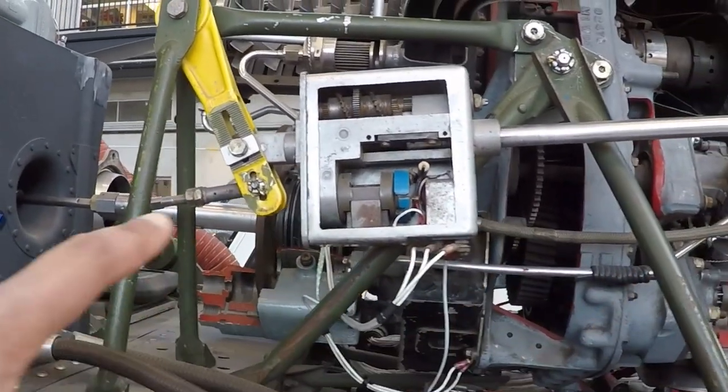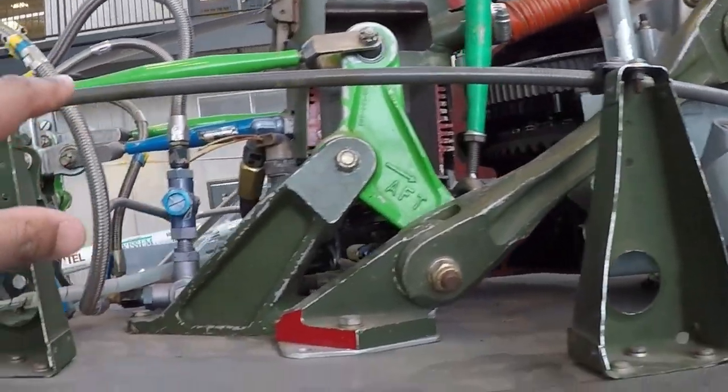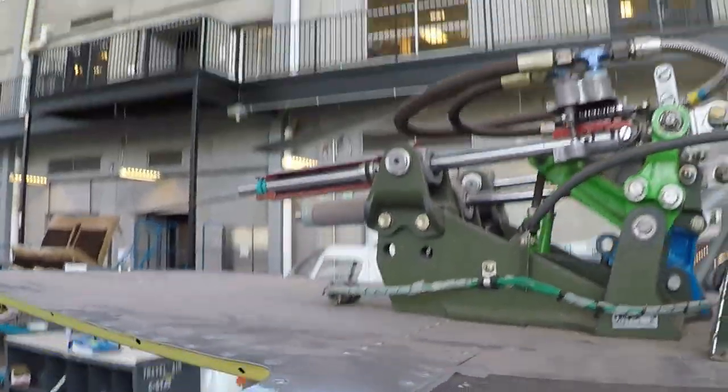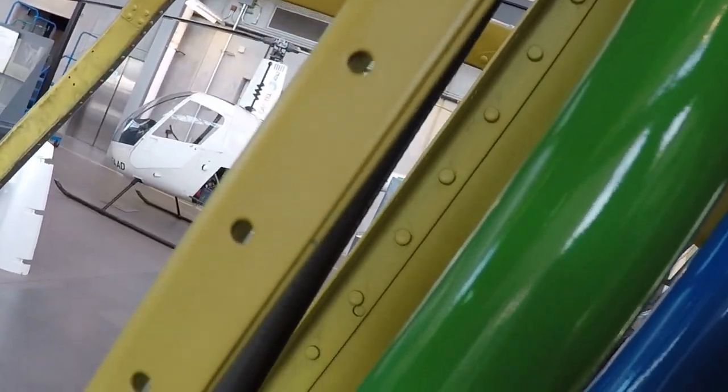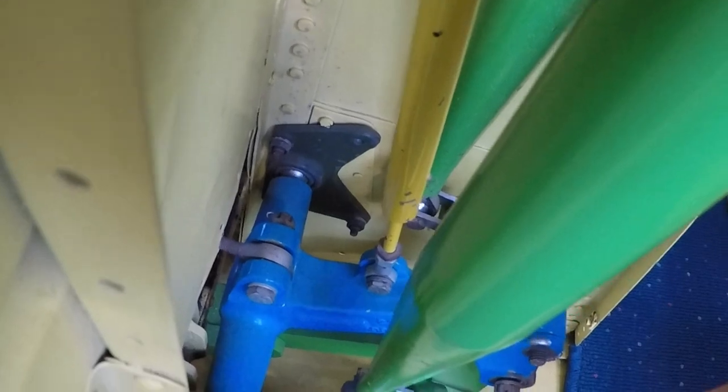That's done through mechanical linkage to our collective. Walking along here, the linkage goes down into the broom closet — and there it is right there. Looking down here, that's where it's connected to our collective.